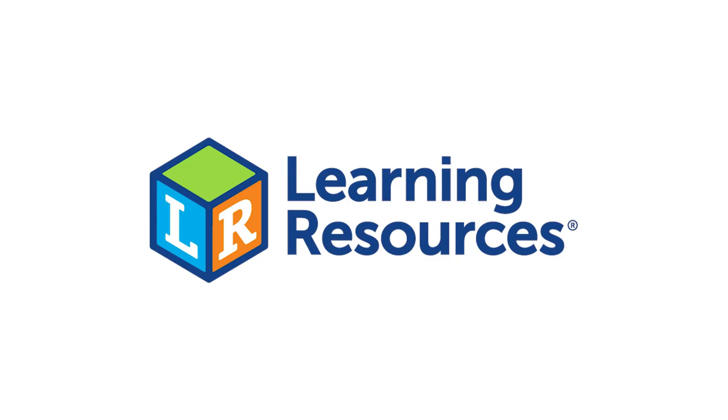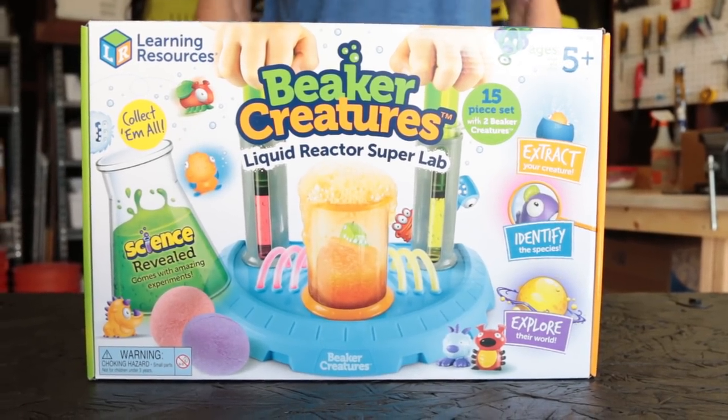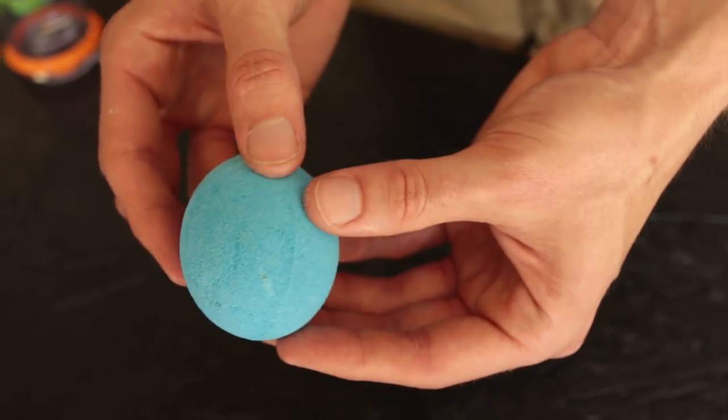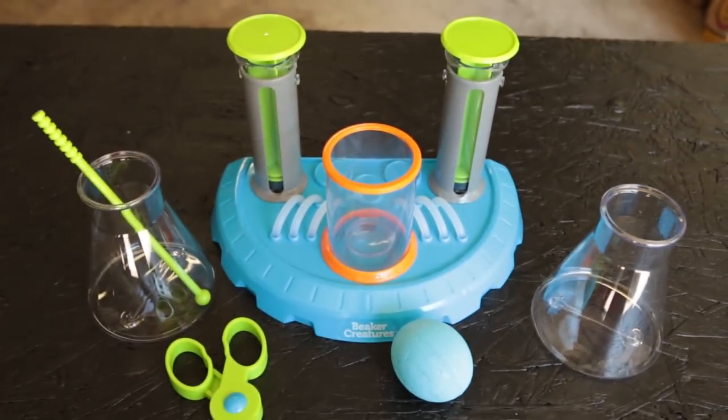I partnered up with this awesome company called Learning Resources, which makes learning fun, like Nickypedia, and they sent me some new lab assistants — Beaker Creatures. So if you have kids, nieces or nephews, or younger siblings, this is the perfect toy to get them stoked on science at an early age. Clearly, I'm a super fan.